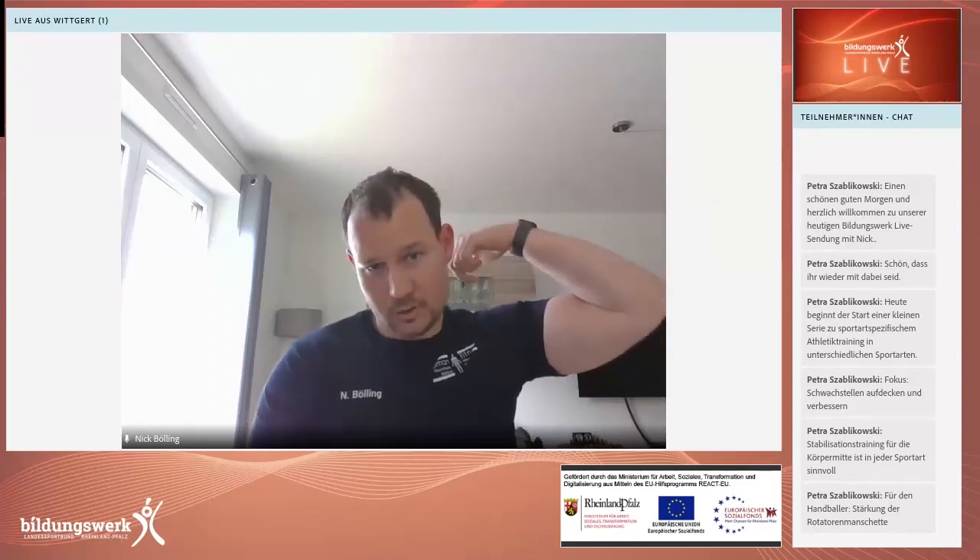Mindestens auf dem Wurfarm, der viel beansprucht ist, sollte die Schulter wirklich möglichst stabil sein. Man kann beide Arme trainieren – auch der andere Arm kommt ja mit Körperkontakt und Gegenspieler zum Einsatz – aber den Wurfarm vielleicht ein, zwei Sets mehr. Klassisch macht man drei Sätze pro Seite und dann mit dem Wurfarm noch einen vierten, vielleicht fünften. Das ist eine Sache von ein paar Minuten und eher etwas, das man außerhalb vom Handballtraining trainiert, zum Beispiel an anderen Tagen als die Einheiten.